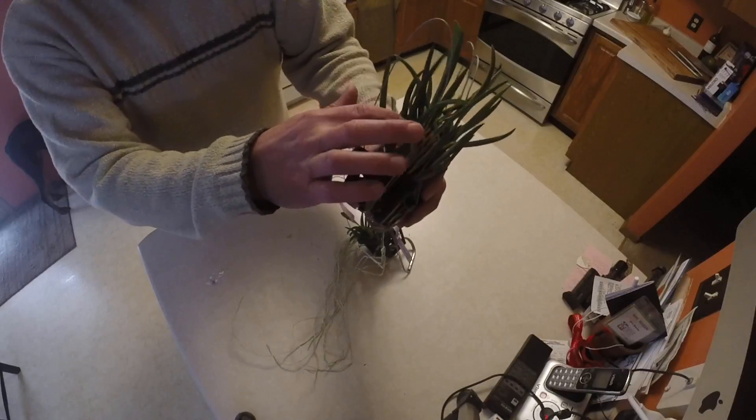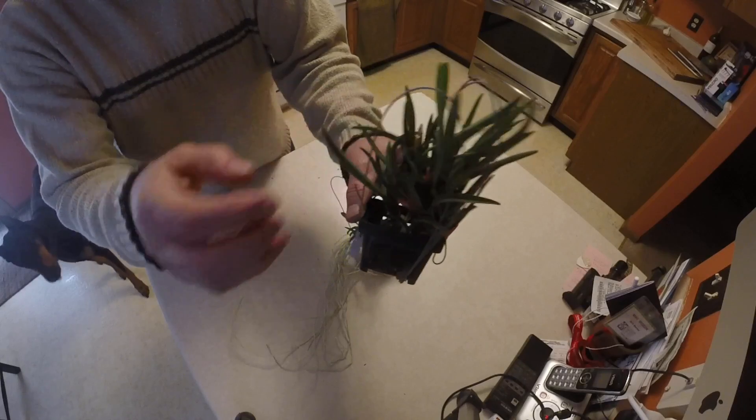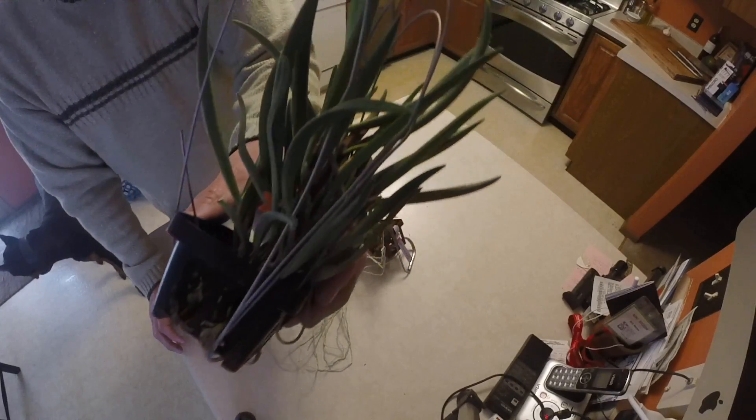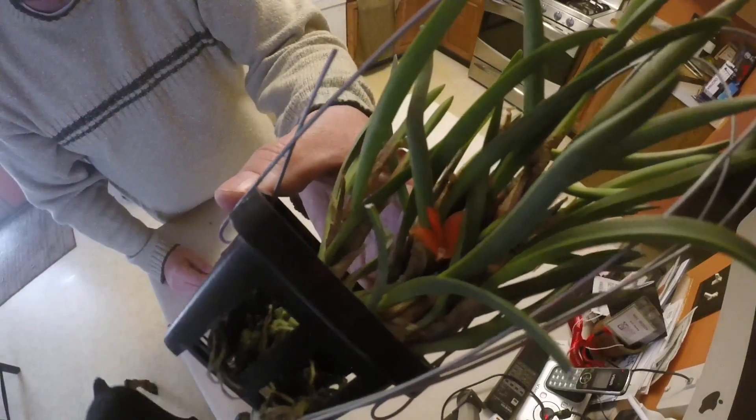Look at those little orange blooms in there. And it looks like there's some more spikes on this — I can't tell yet. I don't know if you can see that that well; it's a little dark, but yeah.